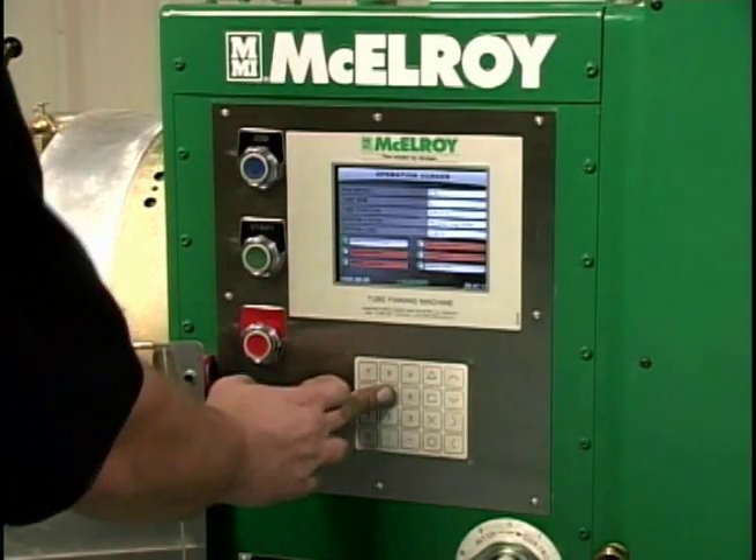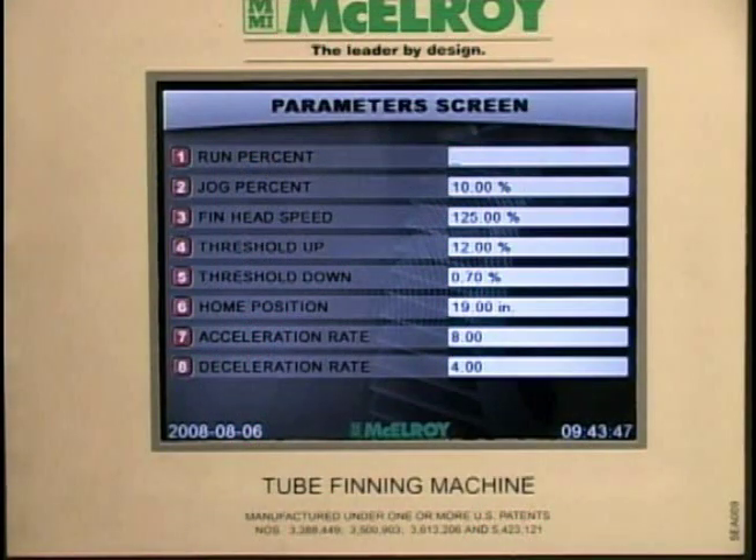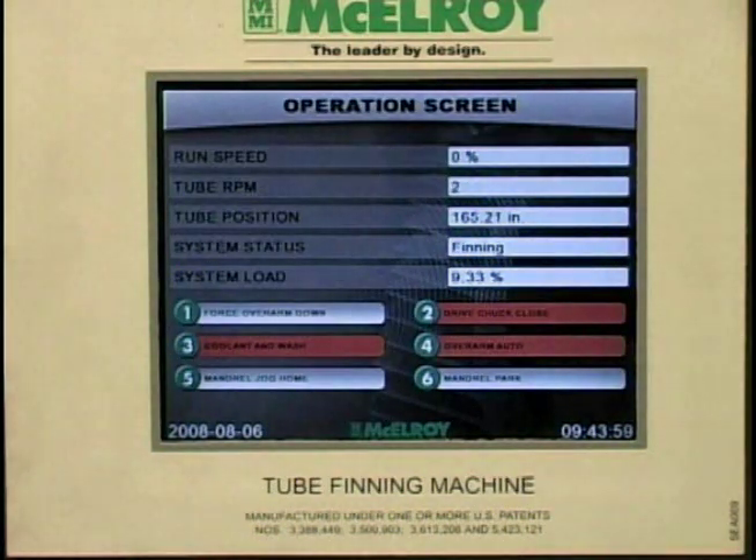The digital components are user-friendly and offer more precise speed control with visual reference at the operator's station. In addition, when the machine is in the embedding process, the operator can now control the timing of the plunge and withdrawal of the overarm to minimize the number of fins not embedded during coast down or stop.